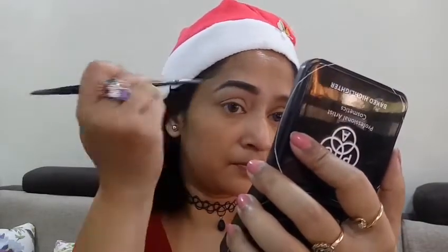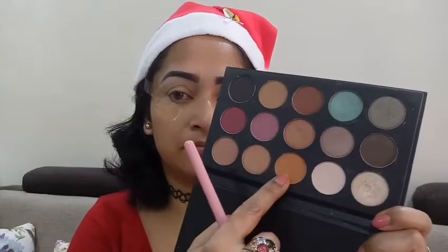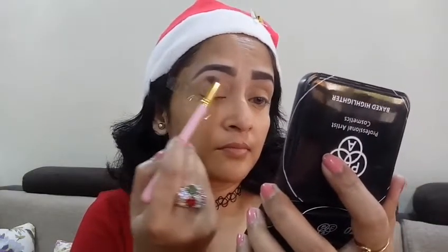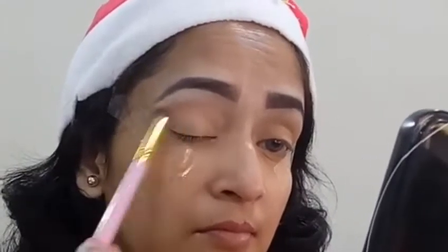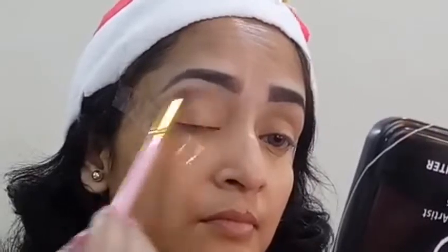Moving over to the eye makeup, I'll be taking my Morphe x Kathleen Lights palette and taking this caramel shade from the palette. I'll be applying it to my socket area and this is going to act as a transition shade. I want this eye makeup to look very warm.